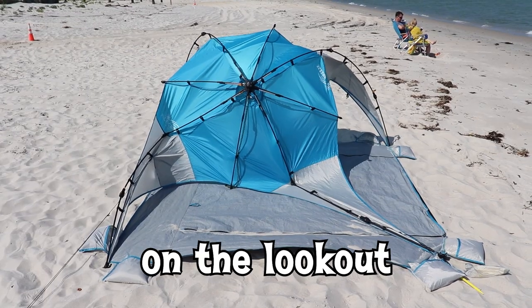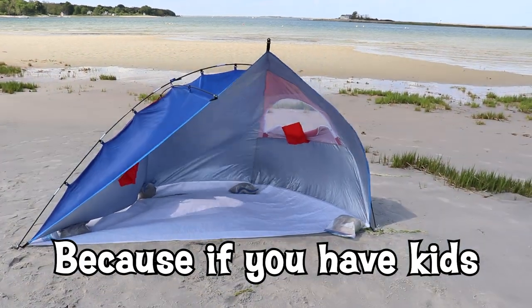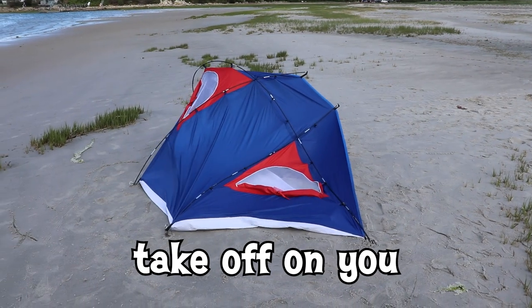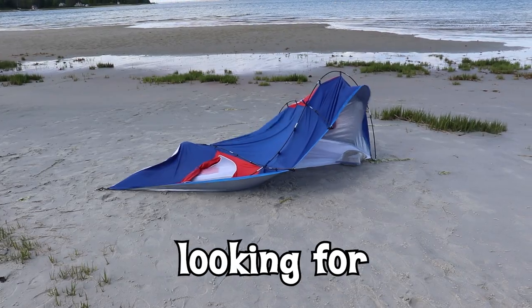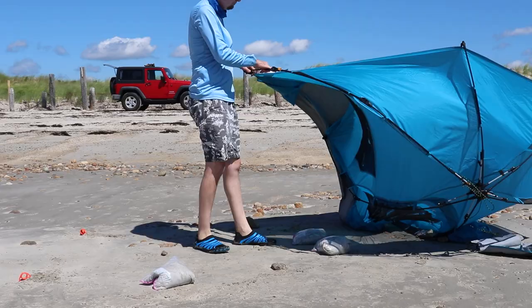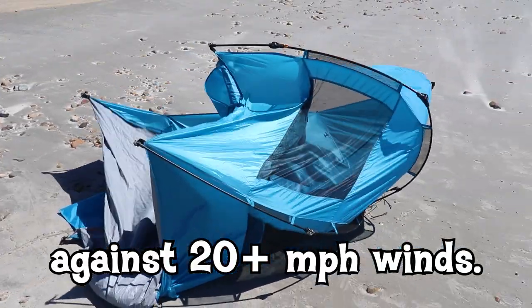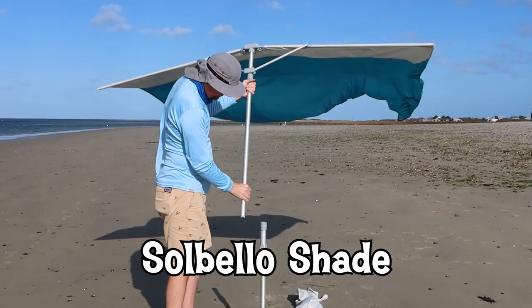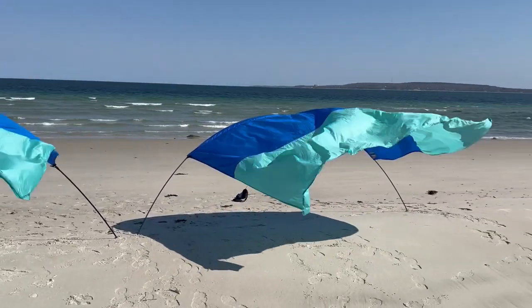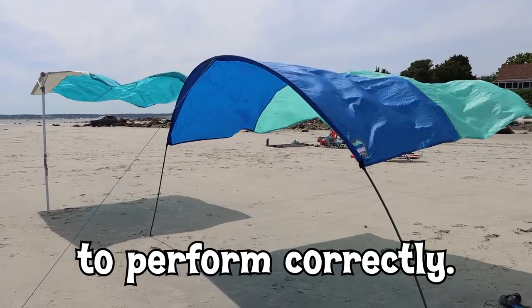This is why I'm always on the lookout for a beach shade that can take on some wind. Because if you have kids and you tell them to sit inside that, they're going to take off on you down the beach looking for a new parent. I haven't found many portable beach shades that are easy to set up and can hold up well against 20-plus mile-per-hour winds. That's why I'm reviewing the Sobello shade and the Shibumi shade's little brother, the Shibumi Mini — because they actually need wind to perform correctly.